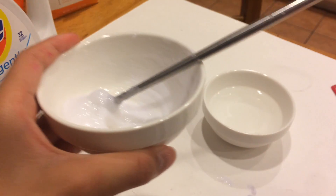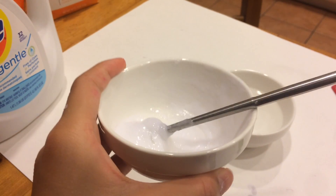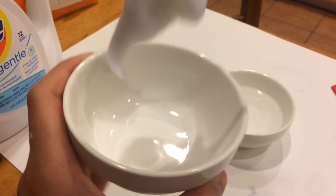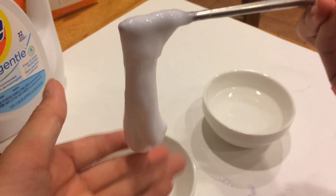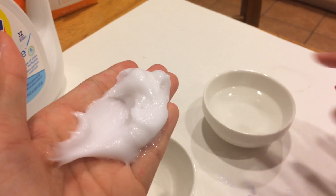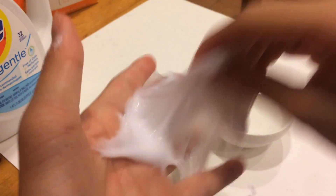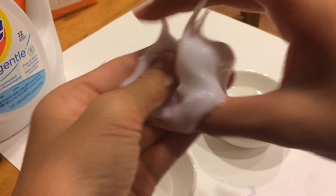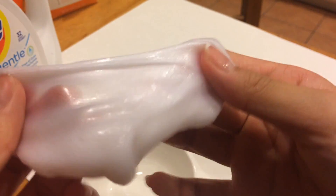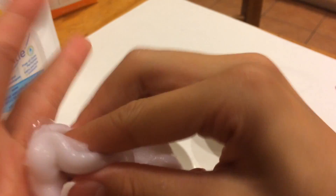So you can start to add a little more of the baking soda water mixture. Once you've done that, fully mix it until nothing is left in your water bowl. I've mixed it and pretty much nothing is left, so I'm going to start kneading. If it's really sticky, you can add a little bit of the water mixture to your hands and knead it until it's not sticky anymore.